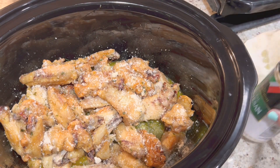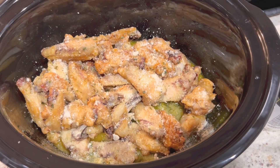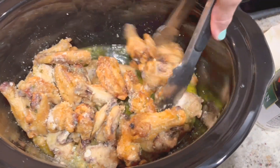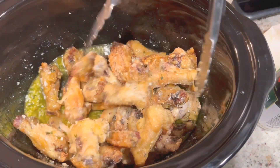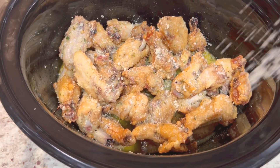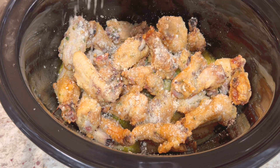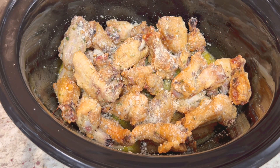These are super easy to make and so delicious, especially with Super Bowl around the corner. You guys can make this if you're hosting a party — they're definitely a crowd pleaser, and in the crock pot they stay nice and warm. Here I'm just adding my final sprinkle of parmesan cheese and then I decided to add a little bit more parsley just for that additional garnish.